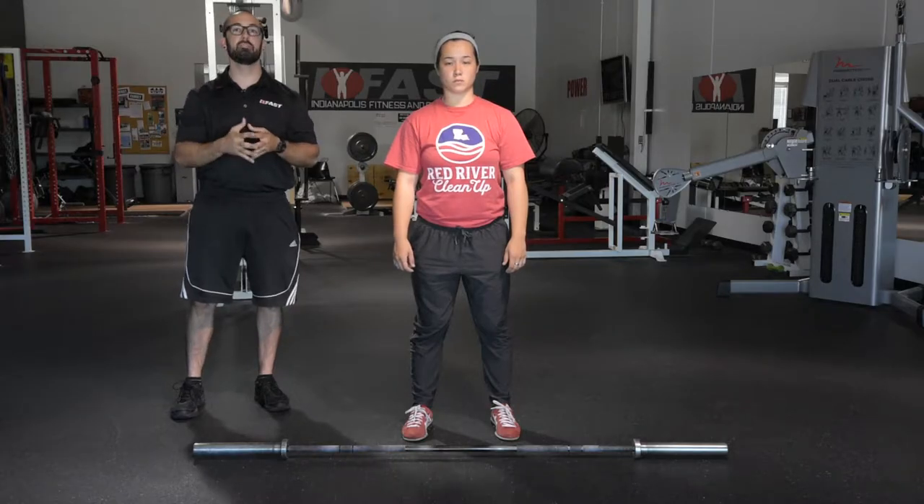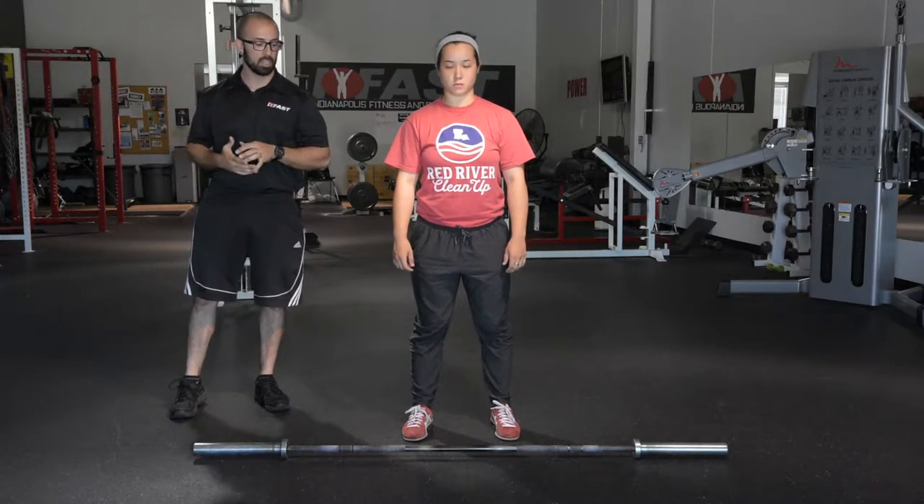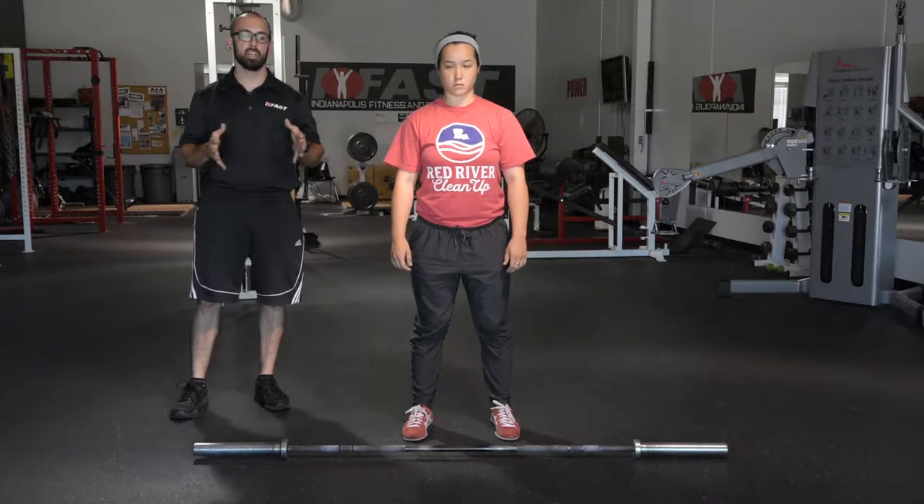We're going to start going through our Olympic lifting teaching progression. We're going to work top down on all the lifts to start to learn them. First, we want to make sure everybody's clear on how to figure out hand and foot spacing for the lifts.